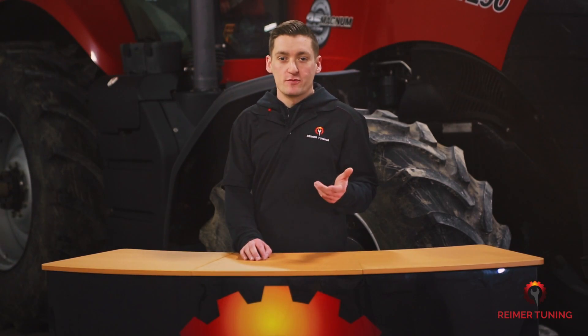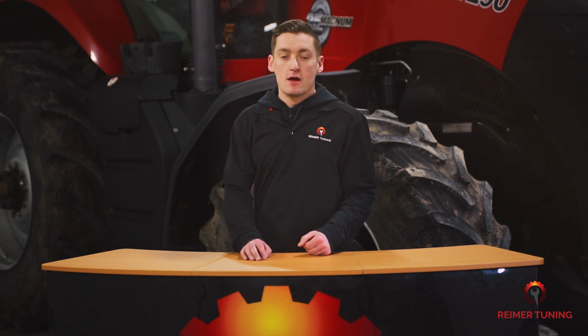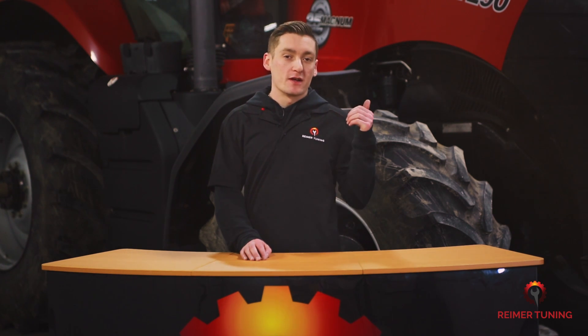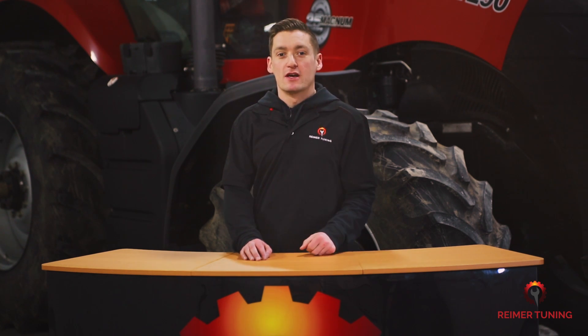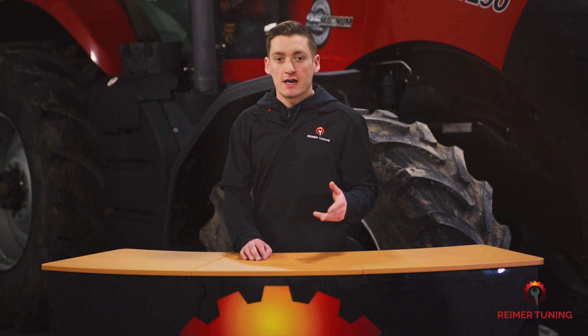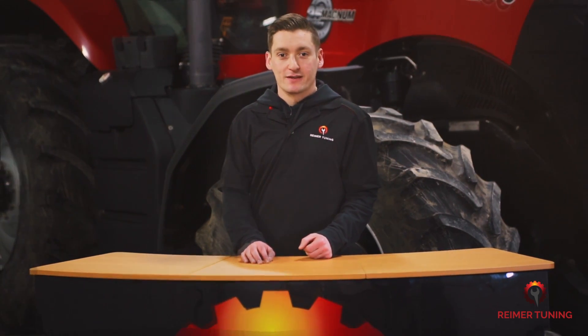Our Re-Flash Master is an extremely user-friendly way to read and write the ECMs. Our neighbor just down the street lent us his Case Magnum 290 and that's what we're going to be tuning today. But it's not just for Case products — you can also use it on John Deere, Takeuchi, and even most Kubota models. So let's unpack the Re-Flash Master and see what comes in your engine tuning kit.